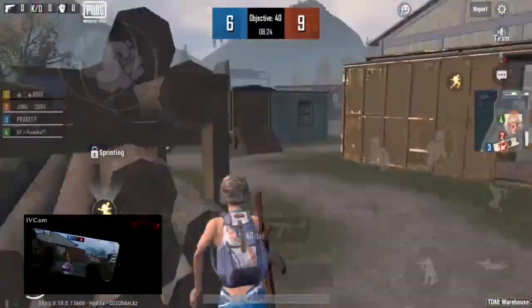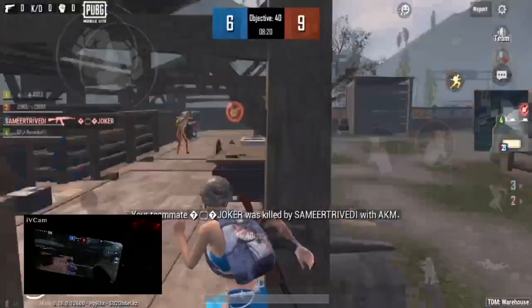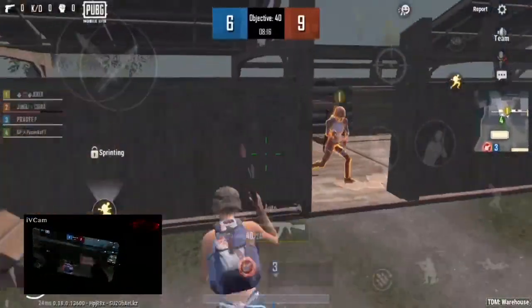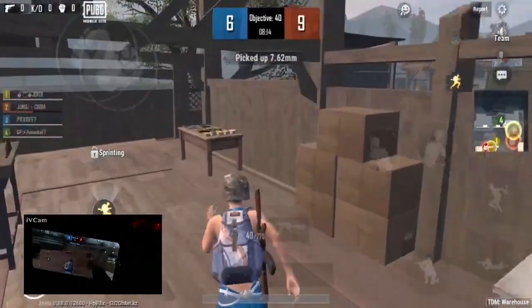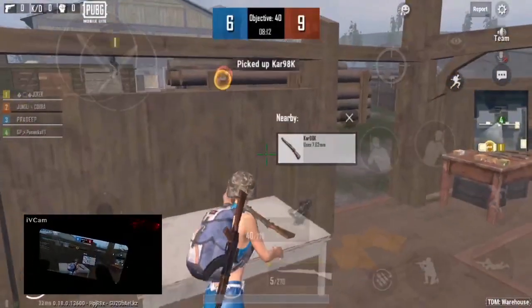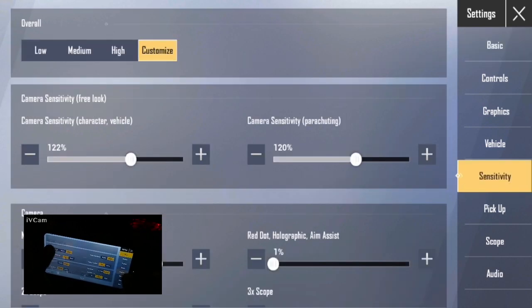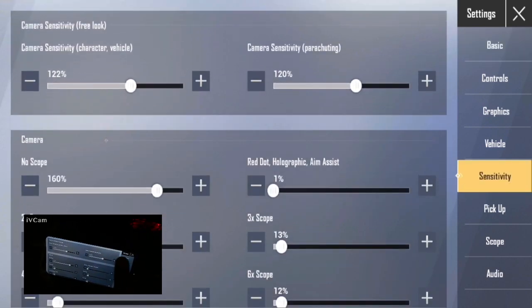First, we are going to talk about speed — speed movement and reflex speed. We are going to talk about reflex and speed movement. We are going to talk about sensitivity, so in front of the video we are testing the sensitivity.